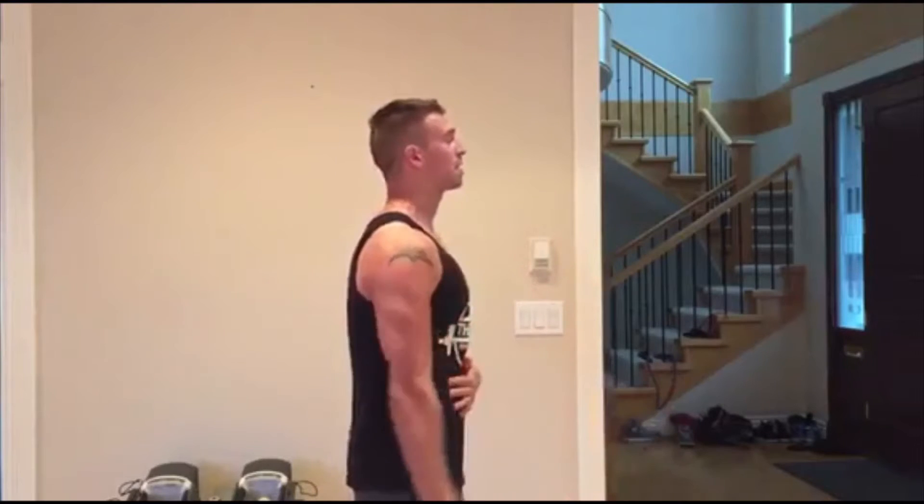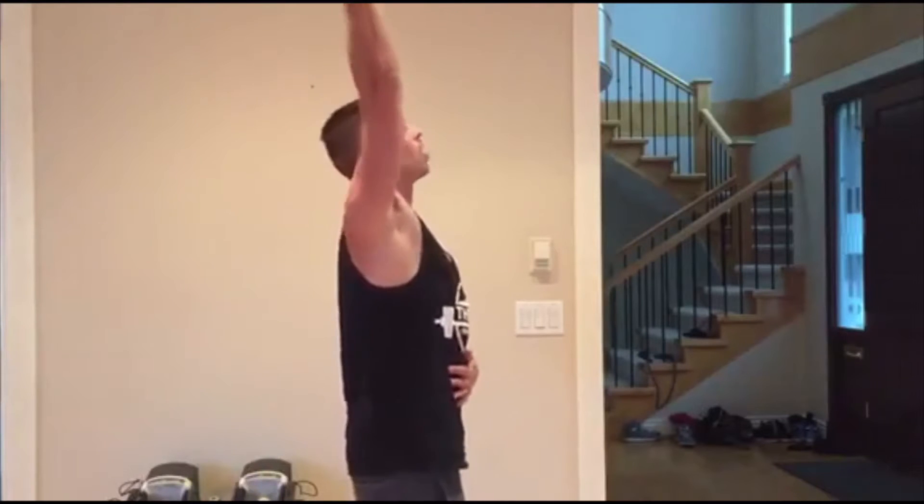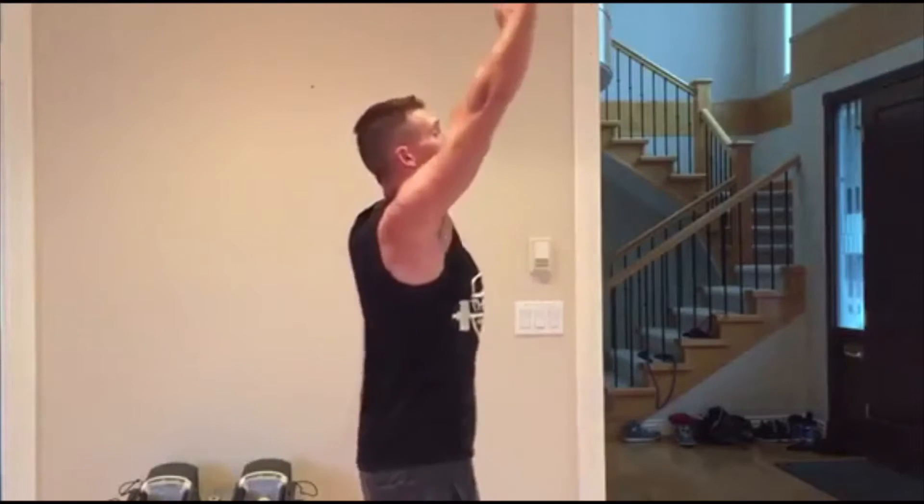In full range of motion you should have 60 degrees of extension and 180 degrees of flexion without any compensations at your spine. In exercises like overhead press or handstands, if you lack full range you're going to find an extra range in your thoracic lumbar area. It's very hard to brace your anterior core and be in a nice neutral position if you're lacking shoulder flexion.